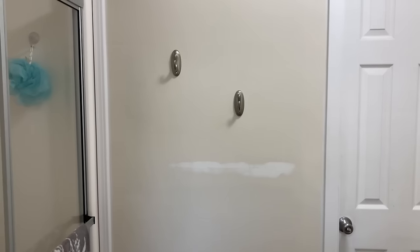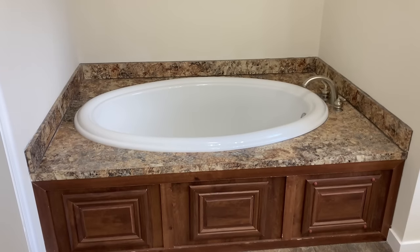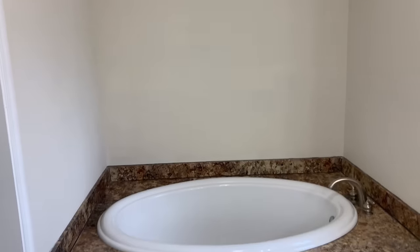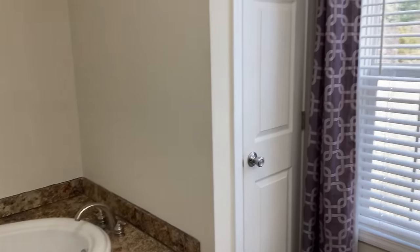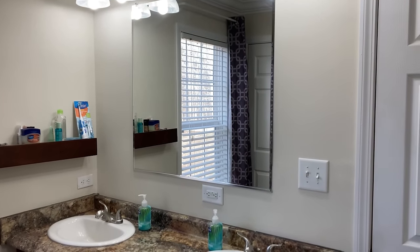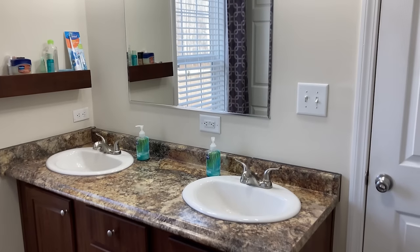We currently hang our towels on command hooks right outside of the shower, and I love my garden tub. I love to take soaking, relaxing baths every once in a while, but it is very plain right now and very beige with all of these brown tones — I just don't think it looks good together. We have a linen closet and then a five-foot vanity, but I'm not sure why the builder chose to put such a small mirror above it. I just don't think that it looks good together.